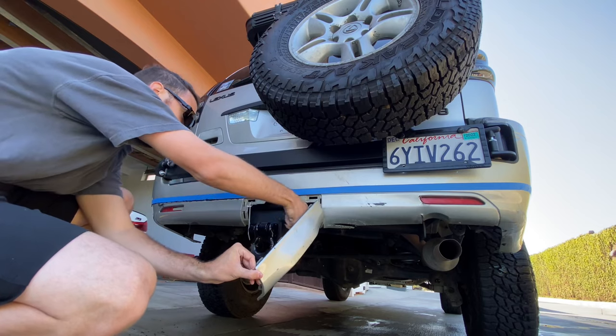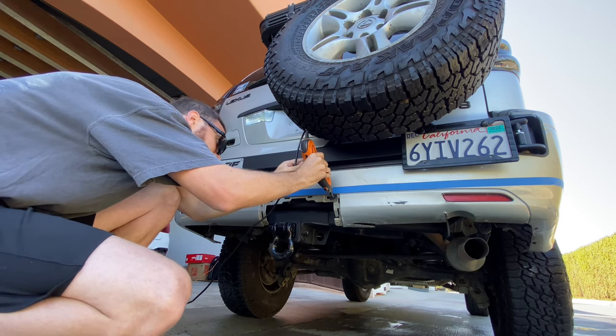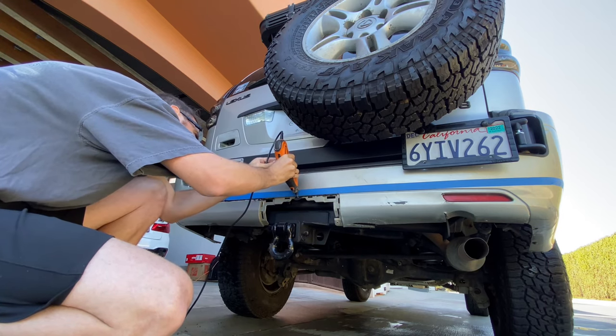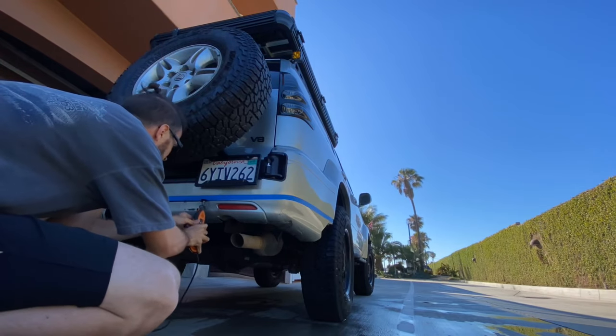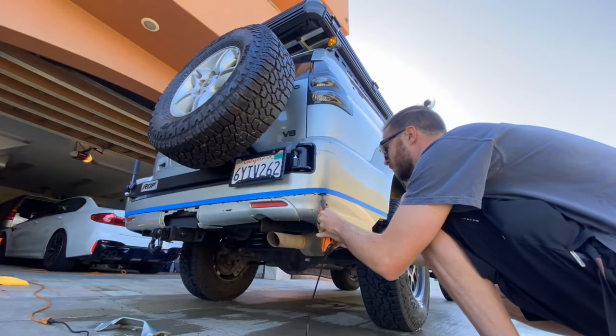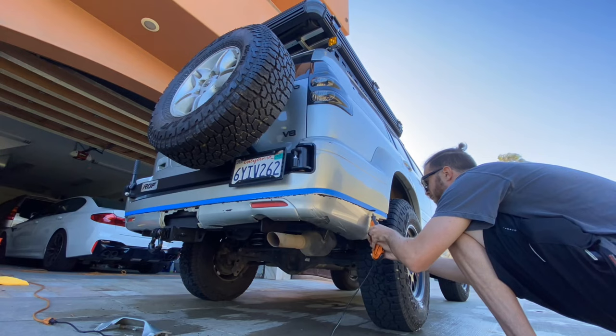Just a quick note: eye protection is a requirement for this job. I had plastic splashing back in my face pretty much the whole time, so definitely don't want to get that stuff in your eyes — it's not really optional in my opinion. Just follow the tape line. You'll start getting a feel for it after the first couple inches of cutting and you just kind of follow that template around the whole way until you get to the other side.